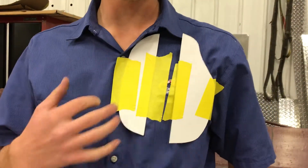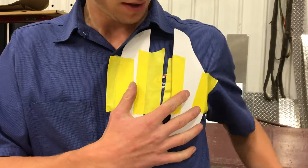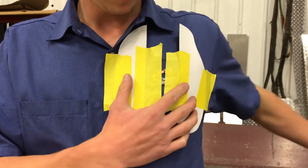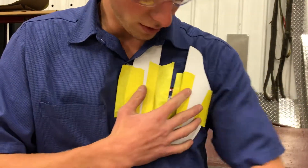I got it somewhat laid out on my chest, and as you can see when I move my arm in it kind of wants to move a bunch. See, that's what I'm trying to go for here. And then when I stretch out it kind of wants to stretch out itself too, so it's got to be able to move a little bit. See, it kind of pinches in a little bit.